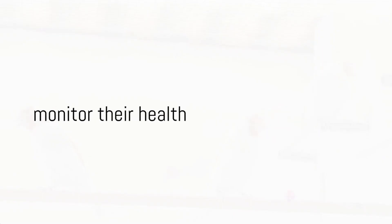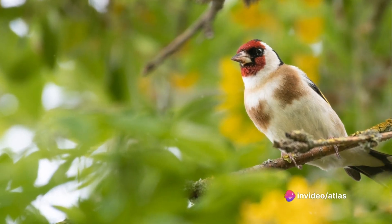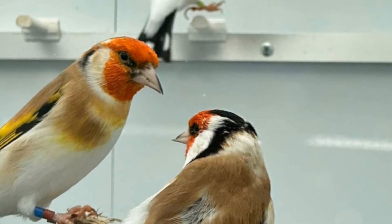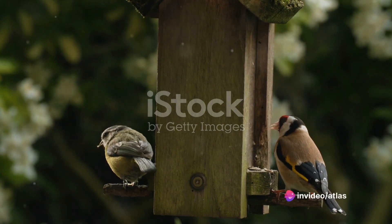Step 4: Monitor their health. Regular checkups with a vet experienced in avian health are essential. It's also crucial to learn about common health issues that can affect European goldfinches, such as mites and respiratory problems. Keep a keen eye on any changes in their behavior, eating habits, or appearance.